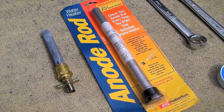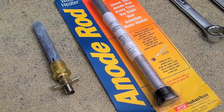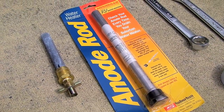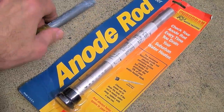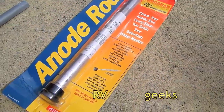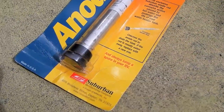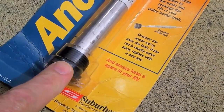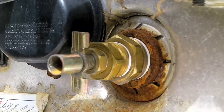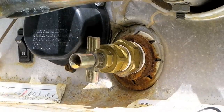One of the primary differences between an Atwood and a Suburban water heater is the anode rod. Suburban heaters have steel tanks, so they use an anode rod to prevent corrosion. Atwood heaters have aluminum tanks and don't need an anode. We also mentioned last year that we switched to an aftermarket rod instead of a factory anode rod, because we had such difficulty getting the original anode rod out of the tank. The aftermarket rod is brass set inside an outer brass sleeve, preventing corrosion and making it easy to remove.